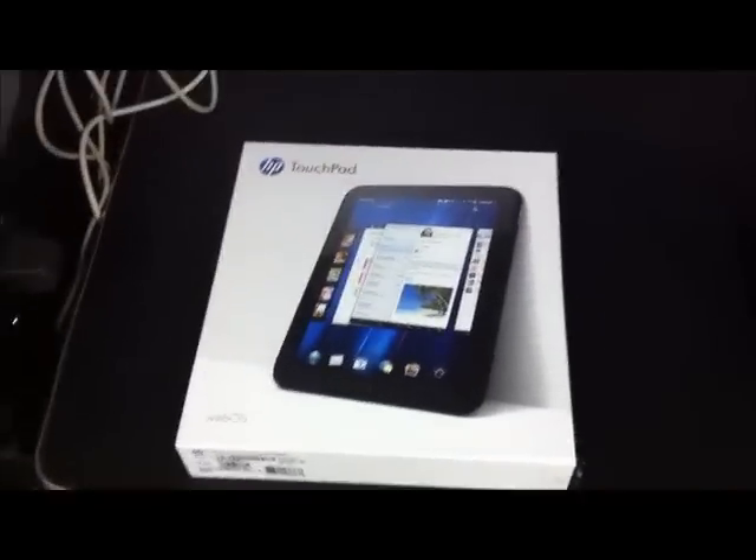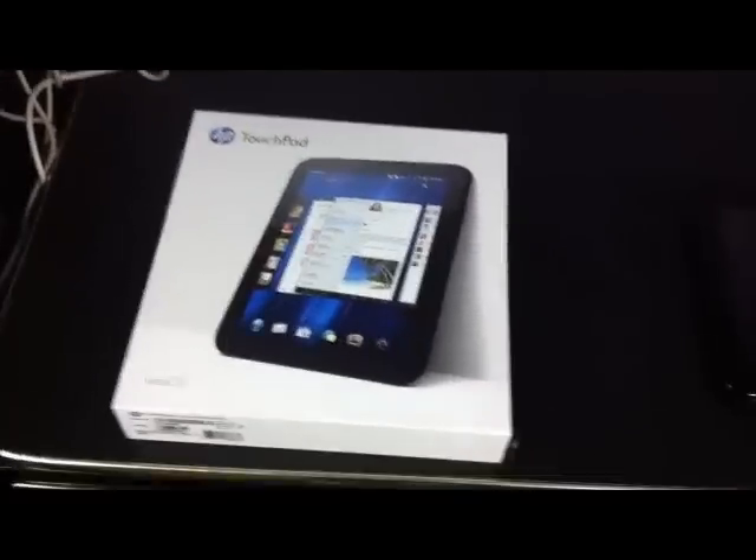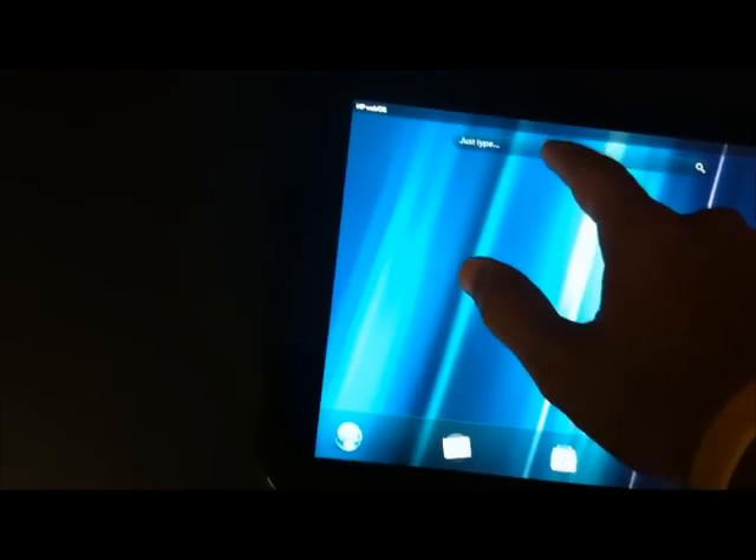What's up everybody, it's Crazy Gadget Reviewer, and today I'm going to teach you how to overclock an HP TouchPad. If you don't know what overclocking is, it makes the CPU run faster, and it's also going to make it so you can download third-party applications.